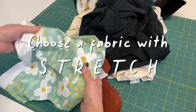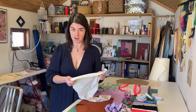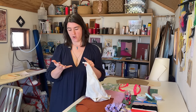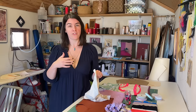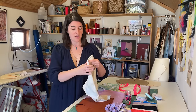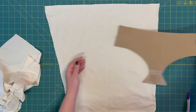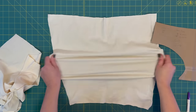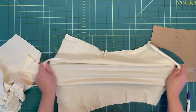Choose a fabric with stretch. We're looking for a knit fabric that has stretch in its fiber content. Proper names for stretch are lycra, spandex, elastane, et cetera, and you're looking for at least 5% to be stretch of its overall fiber content. This is going to give maximum comfort, and even better if it's a four-way stretch. That way you can potentially cut your underwear on the straight grain or the cross grain as long as they're equally stretchy.